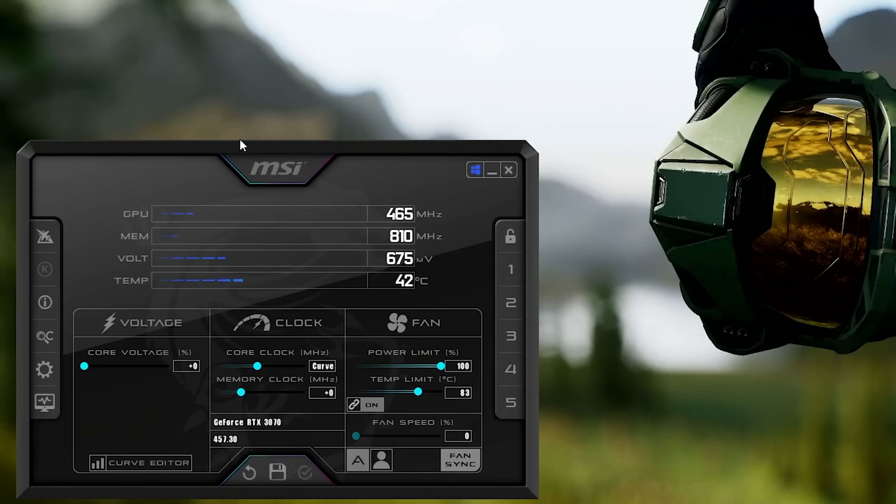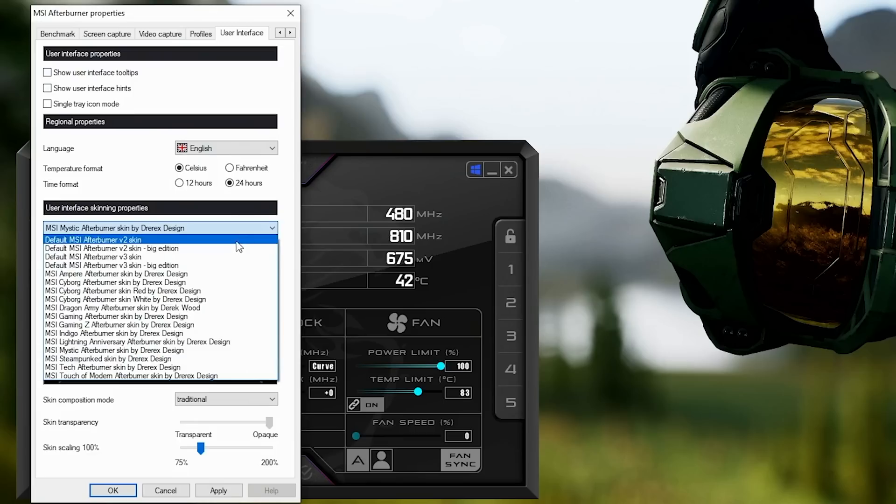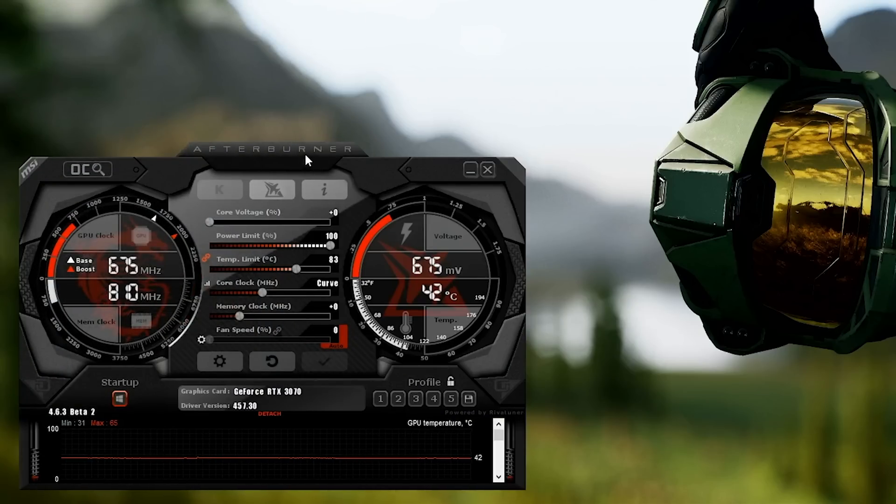Once it's open, I'm going to make a few changes before we even touch any of the overclocking stuff. First, I'll go into the settings button and scroll all the way over to the right to change the user interface. I don't like when it shows tips — these will be checkmarked by default, so I'm going to disable both of them. I'm also going to move over to what I think is the best skin: the MSI Gaming Z skin. That way you won't get any annoying notifications and you'll have a more functional version of MSI Afterburner.